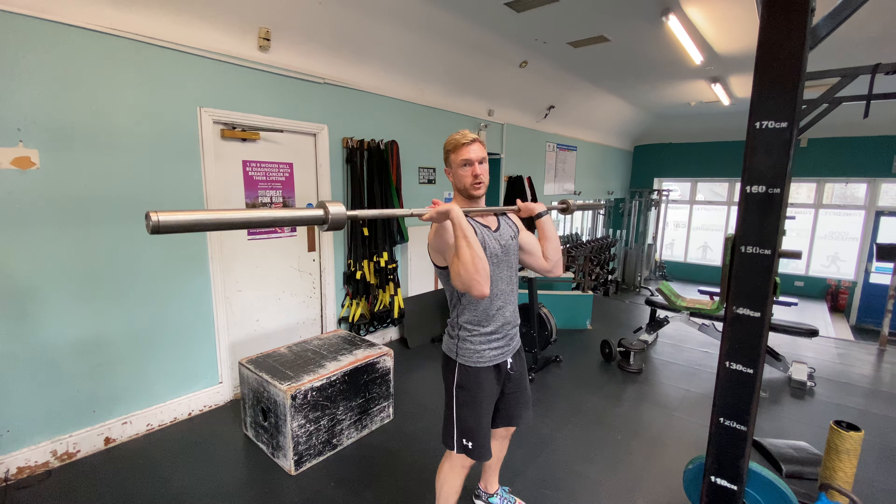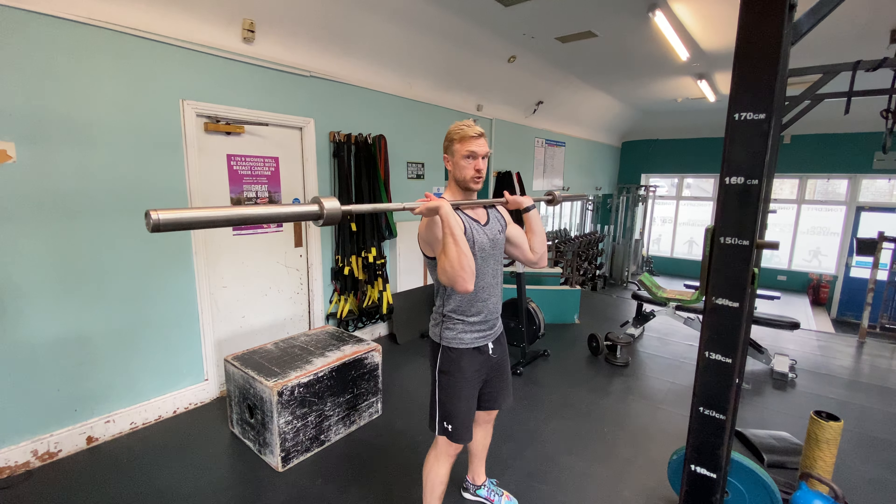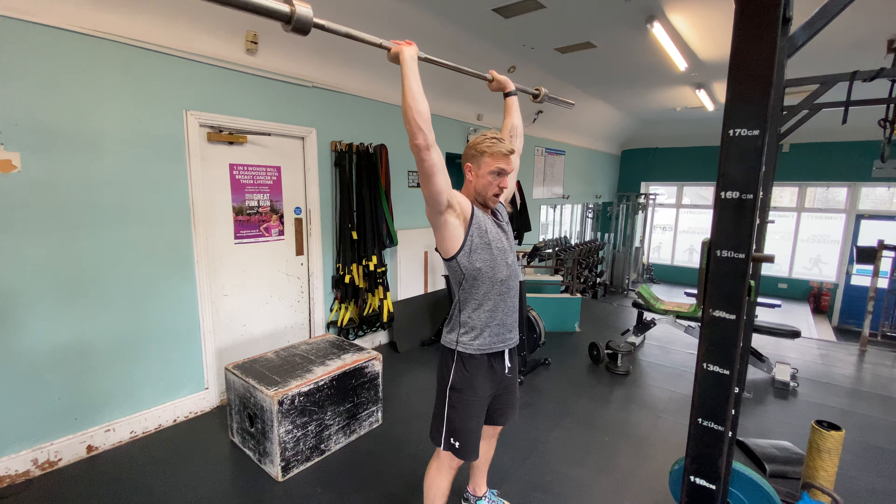The bar is resting on my shoulders, and my elbows are a little lower than in the front squat position. Feet are shoulder width to give me nice stability. Squeeze my stomach and push myself under the bar.